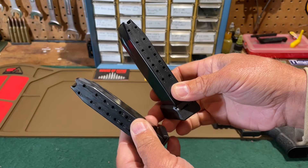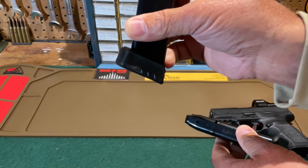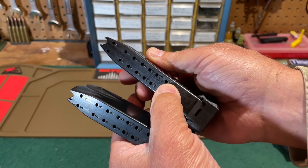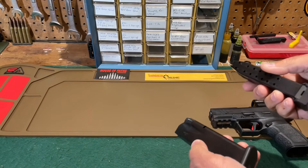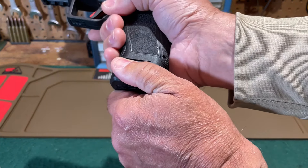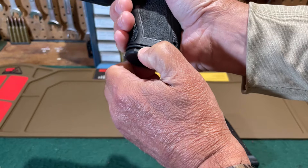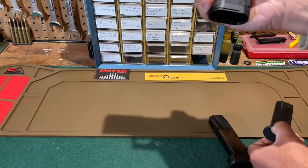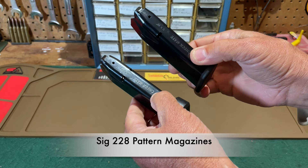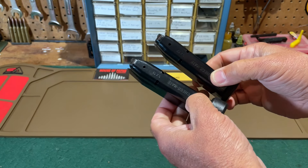The magazines are Checkmate magazines — 15-round and 17-round respectively, the only difference being the two-round base plate extension. There are witness holes in the back for rounds 2 through 15; there are not two additional holes for the 17-round magazine. These are SIG 228 pattern magazines, so if you can't get the OEM magazines from Checkmate or T-Zosh, check out SIG magazines and see if they'll work.